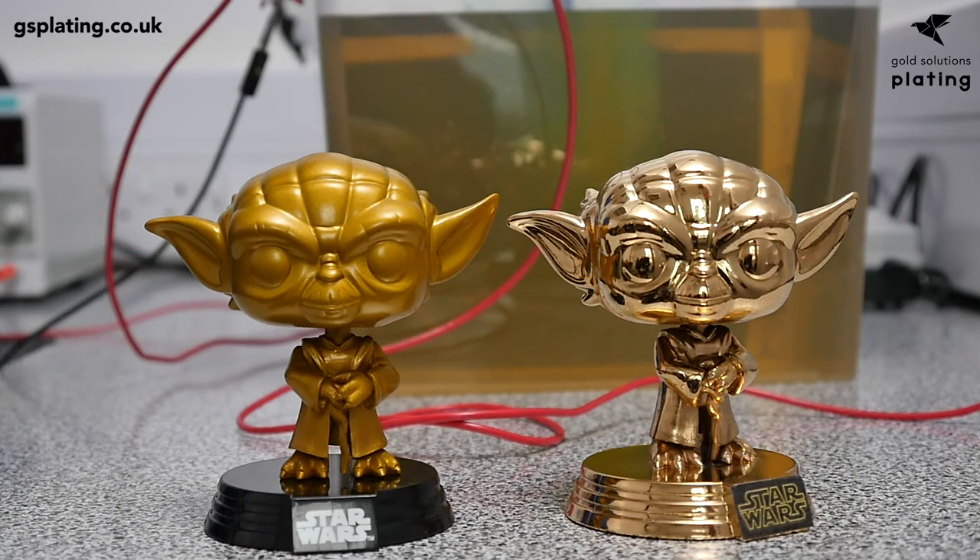Then remove all of the wiring carefully and dry the item. You can now handle it directly as the plating process is complete — it's now time to admire your handiwork. So there you have it: we've shown you how to plate a plastic item through the process of electroforming in eight easy steps to produce a unique gold plated version.